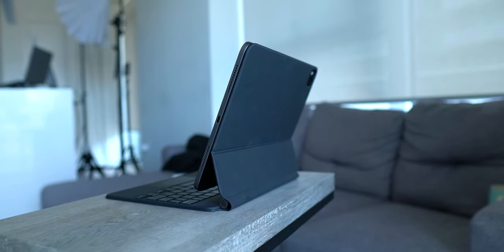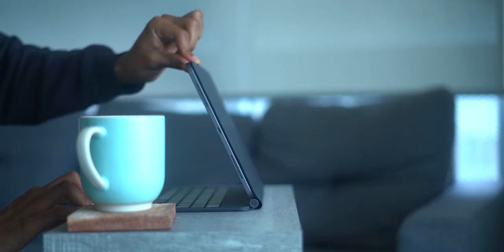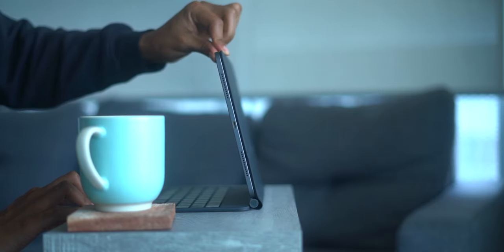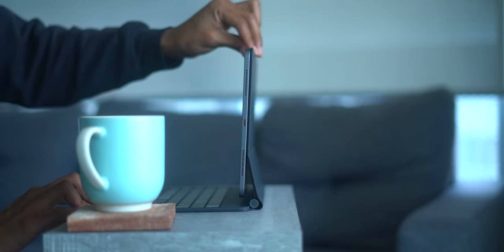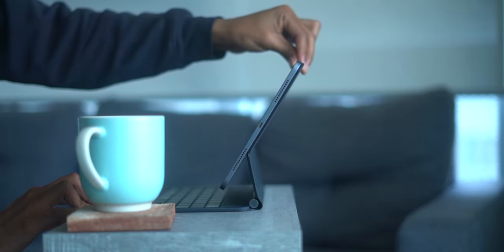The hinge is actually a two-step process. You first raise the iPad to open it and it locks on the bottom half. Then on the top half of the backside of the Magic Keyboard, you can bend the iPad to the right angle for the best viewing experience.